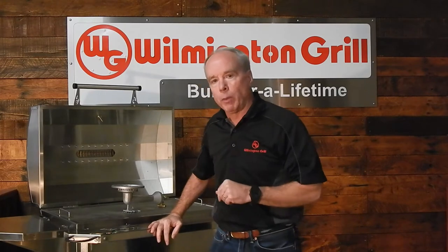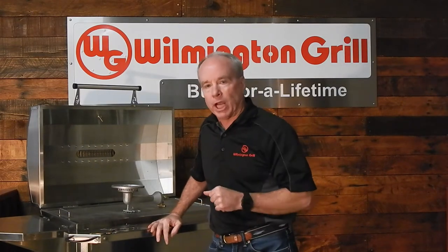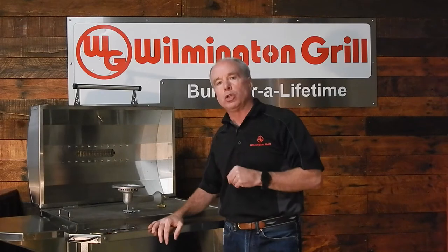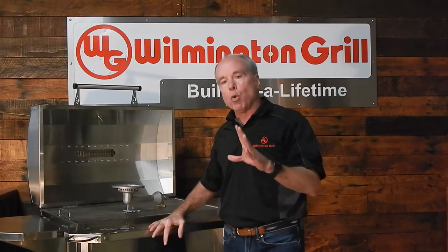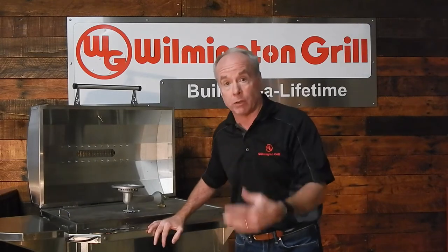Hey folks, Randy with Wilmington Grill. If you're out shopping for a new grill today, you've come to the right place because I want to talk to you in this video about what sets the Wilmington Grill apart and why you should purchase the Wilmington Grill. The first thing you want to notice about the Wilmington Grill is the durability and the robustness of the design.